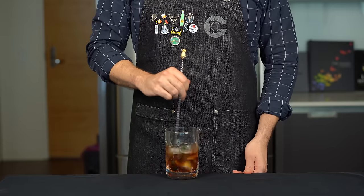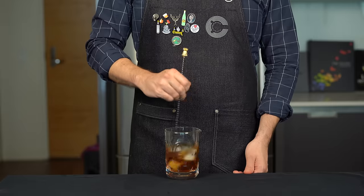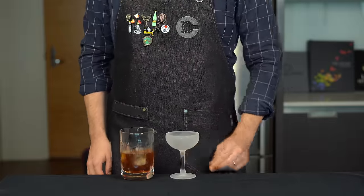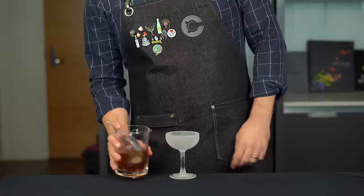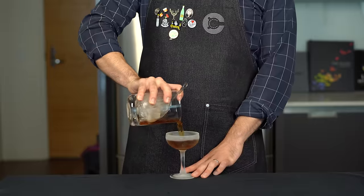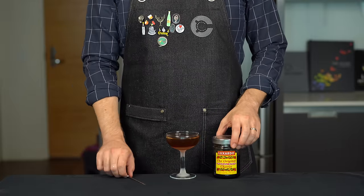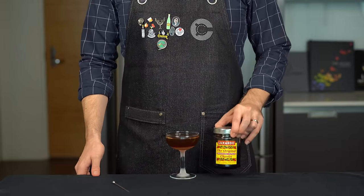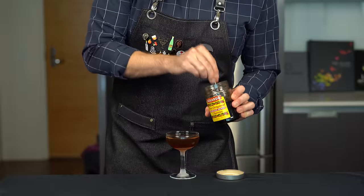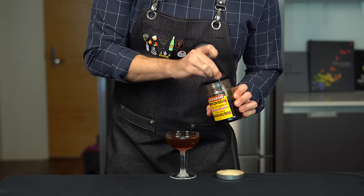Throw in four cubes of ice and stir that for about 30 to 45 seconds. Here I'm using my fancy new bar spoon with my little pineapple capper. And then instead of on the rocks, we're going to serve this up in a coupe glass that's been chilling in the freezer for a while. Alternatively, you could just fill that up with ice water and let that cool while you're making the cocktail. Pour the entire contents into the glass. And we're going to go with the Cadillac of maraschino cherries from Luxardo here — they're not cheap, but the bottle will last basically forever, and in my opinion are definitely worth it.